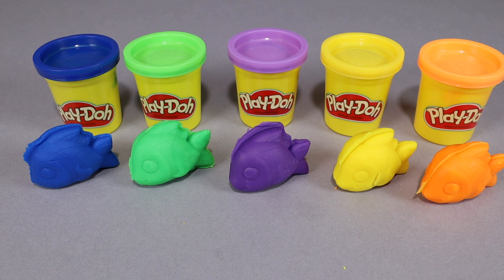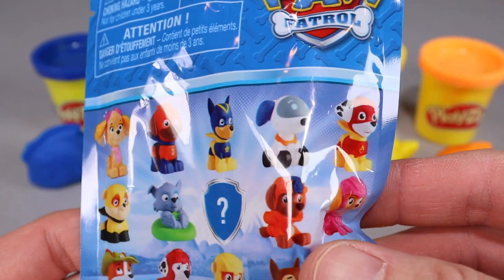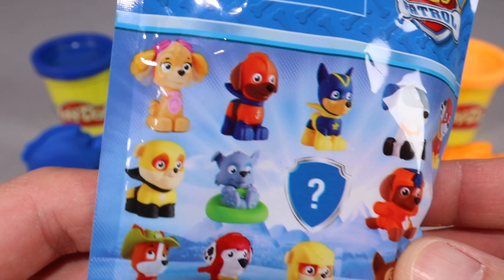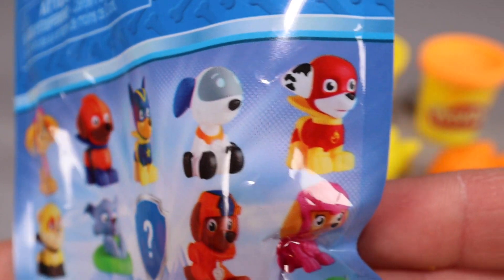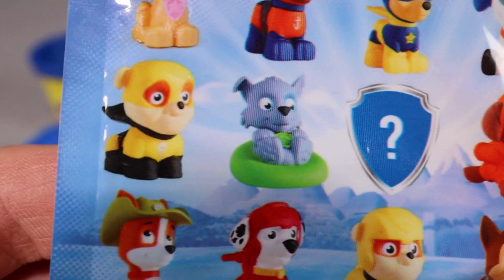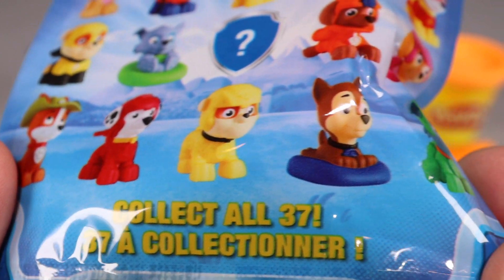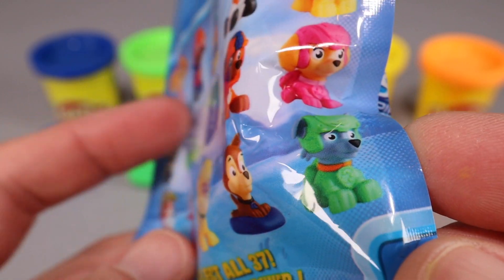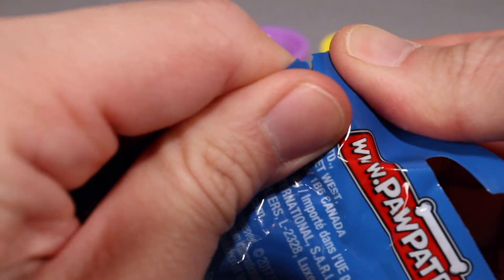But wait — we got an extra treat for you guys! We got some more toys. We got Toys Unboxed — we got the Paw Patrol toys here. It's a mystery package because we don't know which one we're gonna get. We got all these Paw Patrols — look at them, they all look so awesome! There's actually 37 of them. We're gonna try to collect them all, but today we only get one. Which one are we gonna get? Let's open up the package and find out!